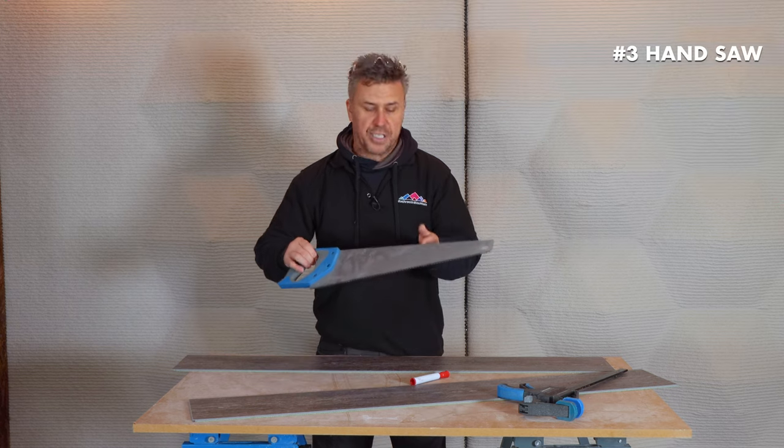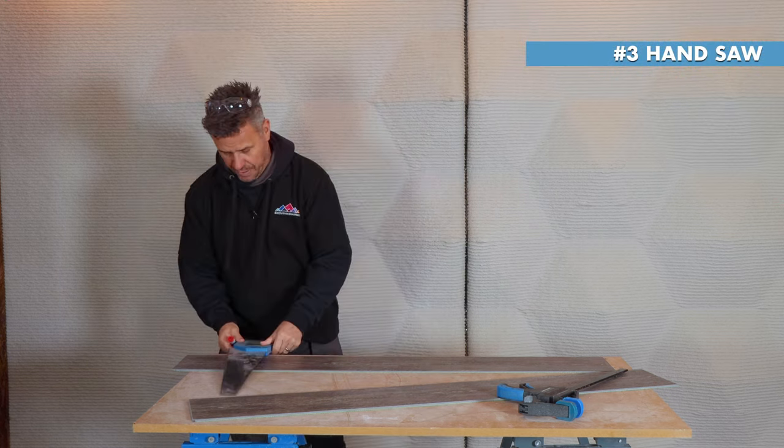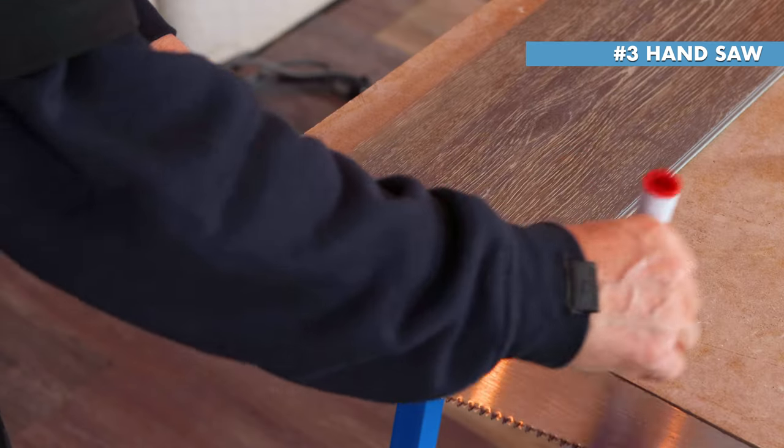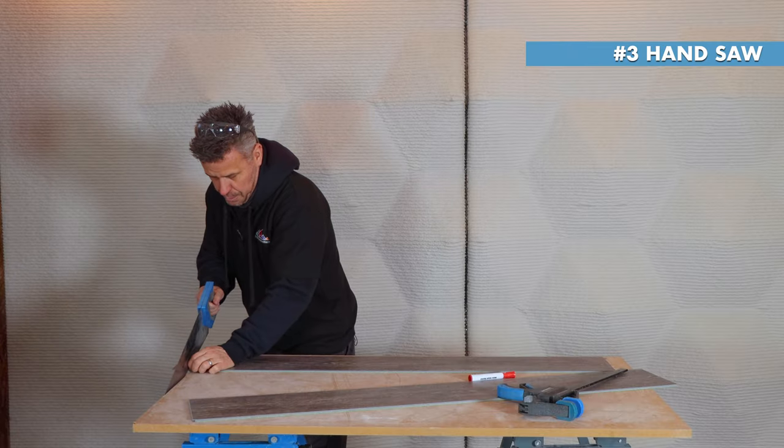The third method is your trusty hand saw — again, most people would have one. Mark where you need your cut and start to cut. There we go, another nice clean smooth cut.